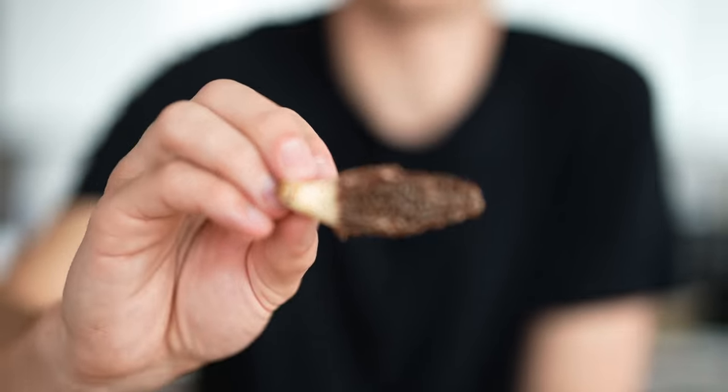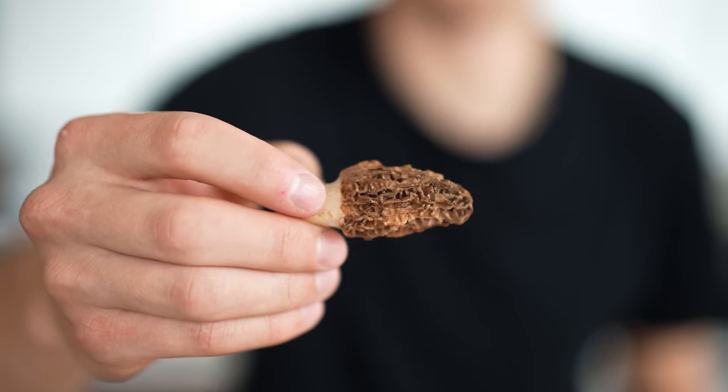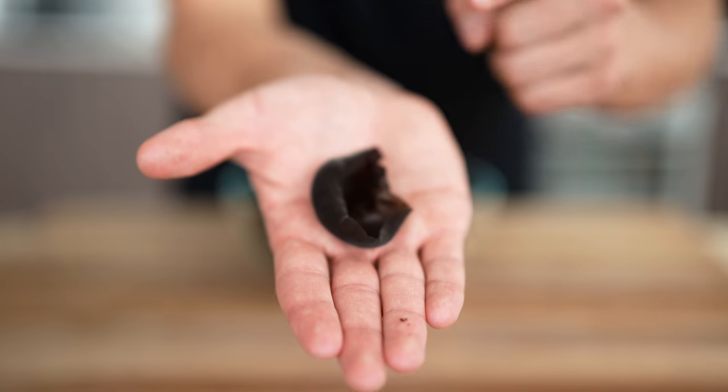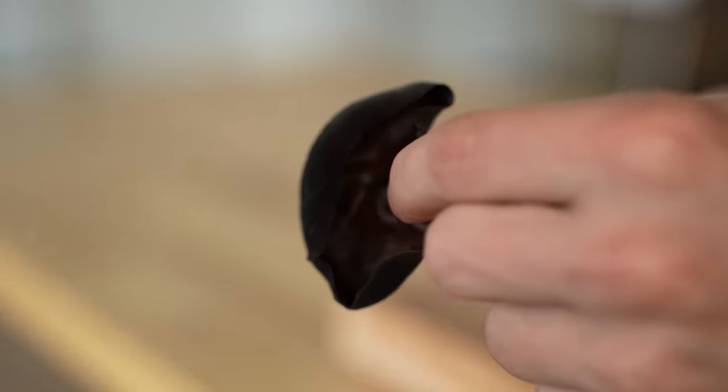Normally you're only ever going to find these dried in a market unless you get super lucky, but they also happen to be super expensive. In addition to these beautiful morels, we have what are called wood ear mushrooms, and the craziest part is that they literally look exactly like ears.